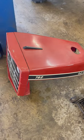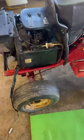Good Friday morning, everyone. Working on the 782, going to get this motor pulled out.